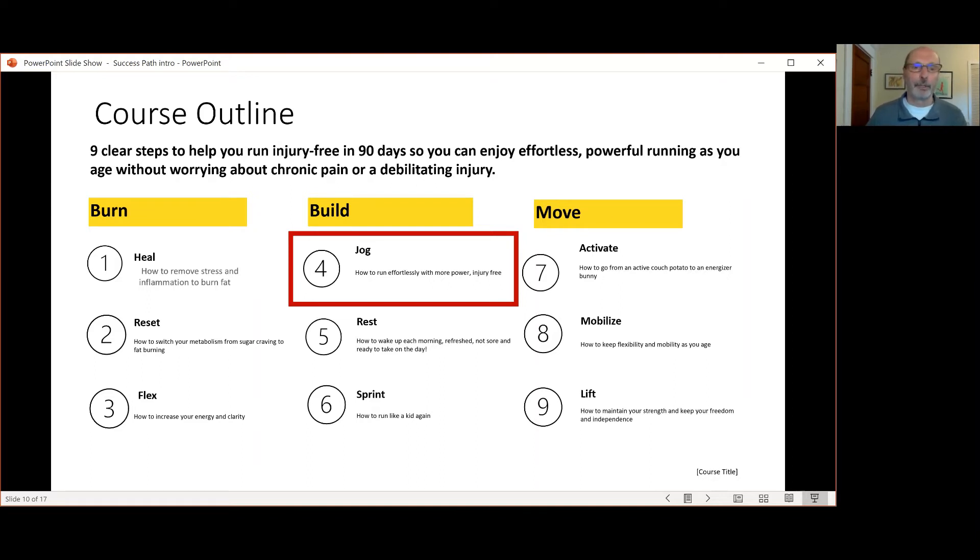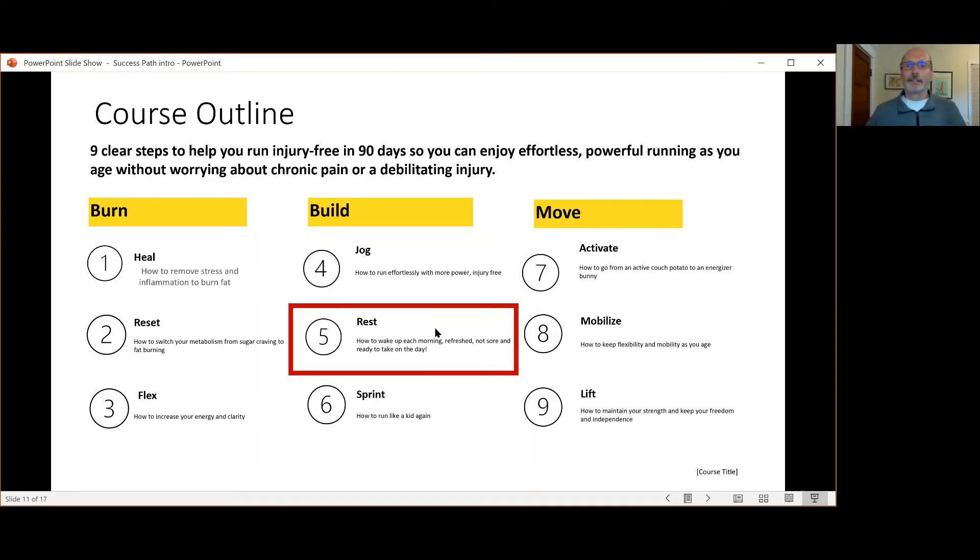We'll also set up your personalized training plan for going forward. As you may know, the other real key, especially for us older runners, is having adequate rest and recovery between our trainings.